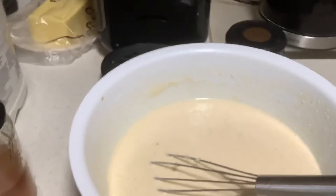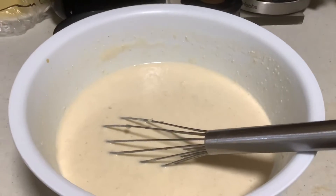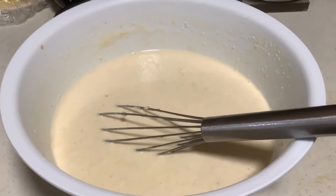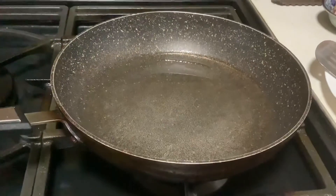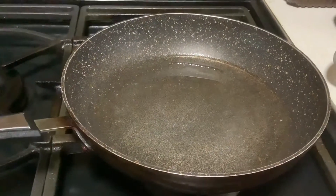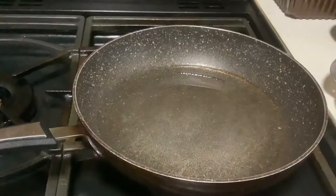On the gas range, put some oil and let the oil get hot, then we will put the mixture. Our pan is already on the fire — slow fire first — and when it gets hot we will put the mixture to fry.